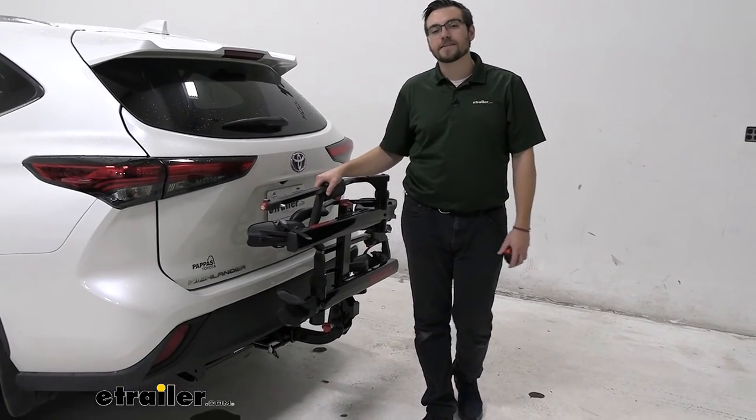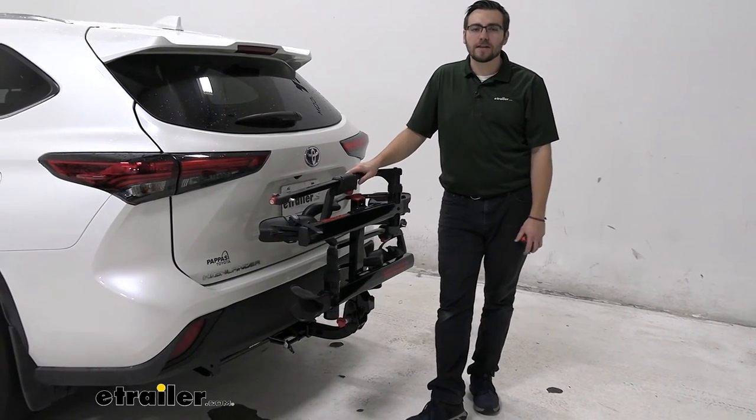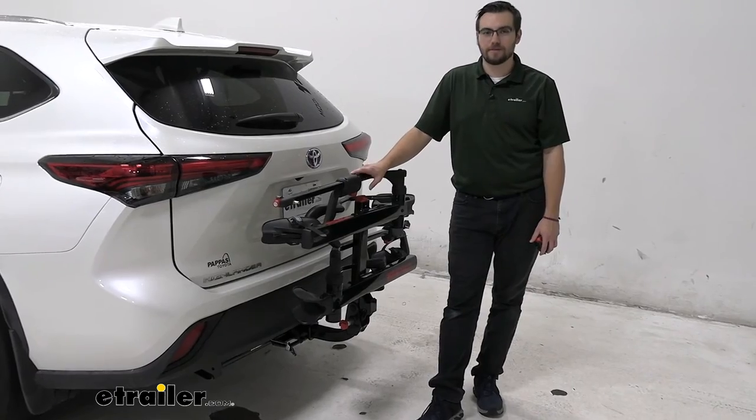I think that about does it for our look at the Yakima HoldUp 2 Bike Platform Rack here on the back of our 2020 Toyota Highlander. I'm Bobby. Thank you for watching.